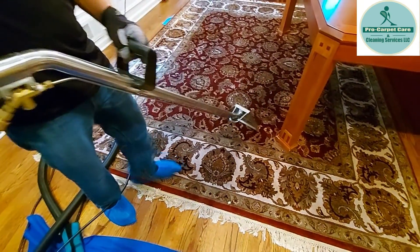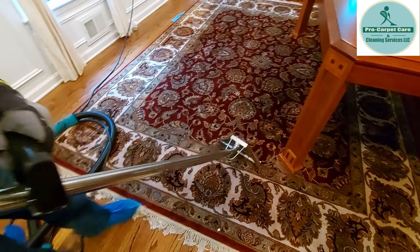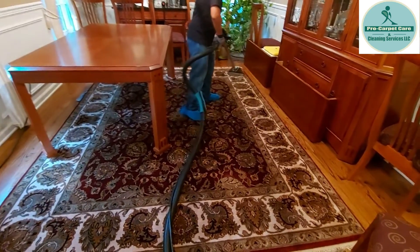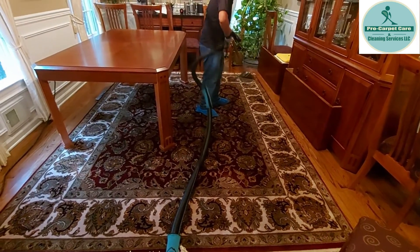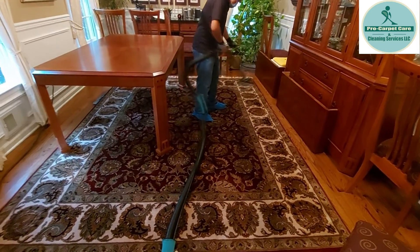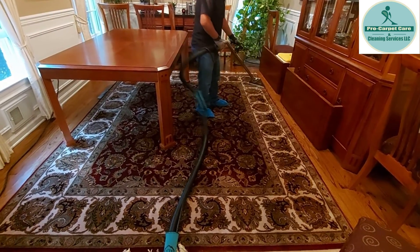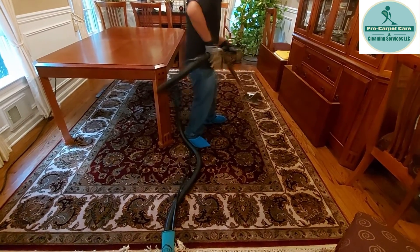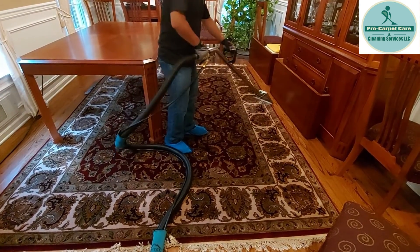We're drying the carpet right now after the extraction — it looks beautiful and smells so good now. We're doing the other side now, we moved the table. It smells much better now — I think we were able to remove all the urine. Now we're doing the rinsing.